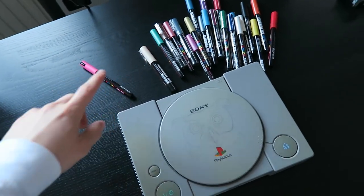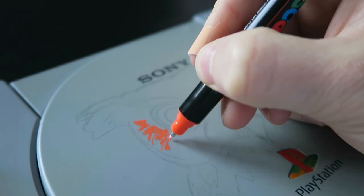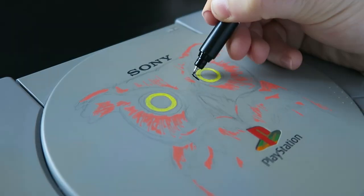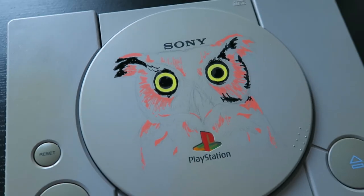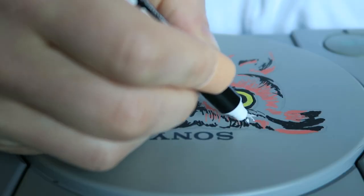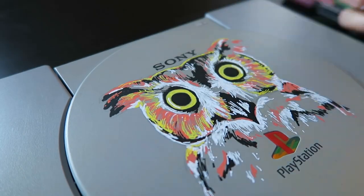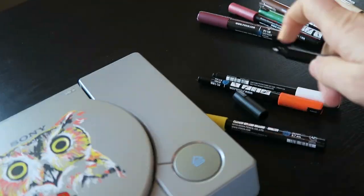It's Posca marker time! A while ago I got myself some new Posca markers so I had a bigger variety of colors, and today I'm finally gonna use a lot of them — I'm pretty excited for this. I'm using a lot of colors and I'm slowly adding more and more layers of paint onto the PlayStation, and I think until this point everything is working out pretty good.